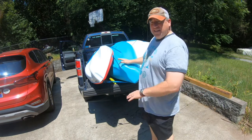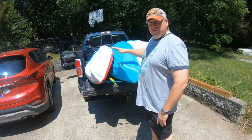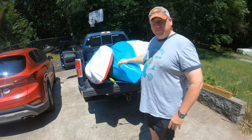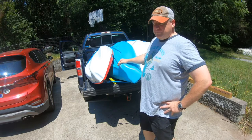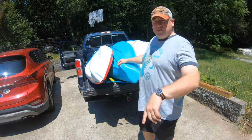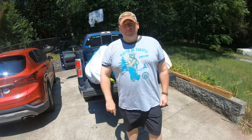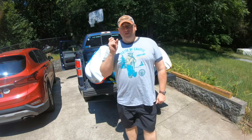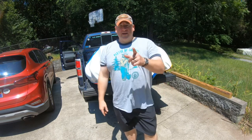We've also tried stacking them flat on top of each other — the stand-up on the bottom and the kayaks on top of that. That works pretty well too. Well, thanks for watching, thanks for subscribing. We are the Travis Fam Adventures and we hope that you find an adventure every day. God bless.